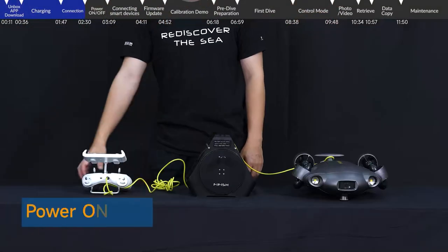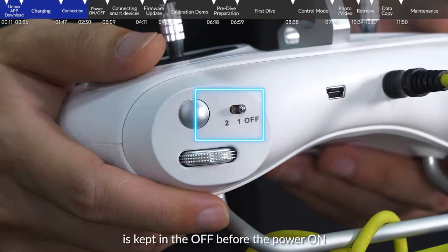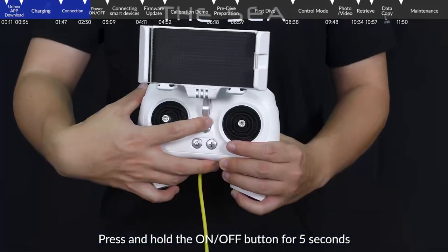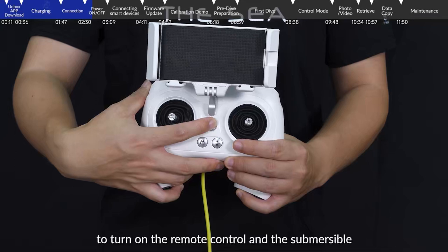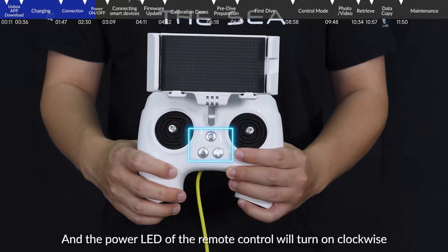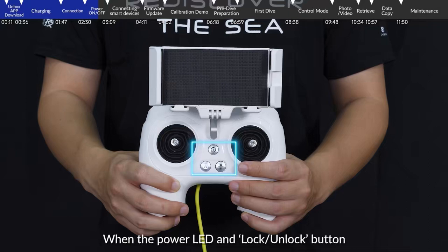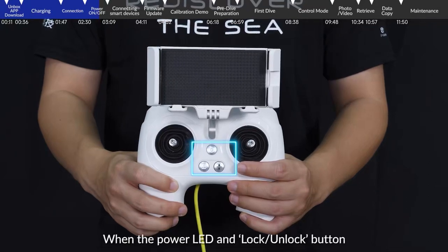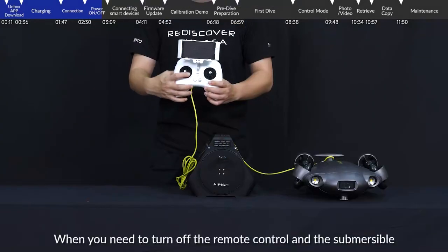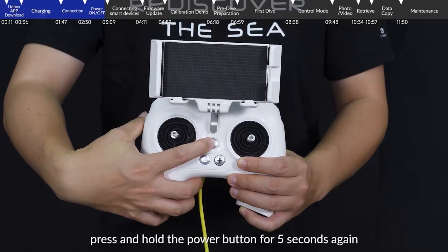Power on and off. Please make sure that the LED light button on the remote control is kept in the off position before powering on. Press and hold the on/off button for 5 seconds to turn on the remote control and the submersible. The power LED of the remote control will turn on clockwise. When the power LED and lock/unlock button indicate the connection is successful, the devices are connected. To turn off, press and hold the power button for 5 seconds again.